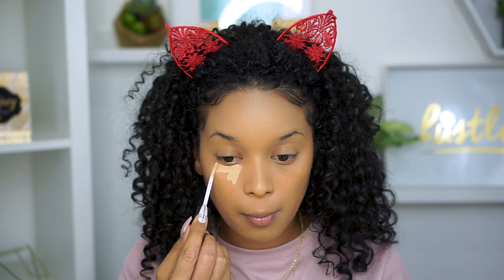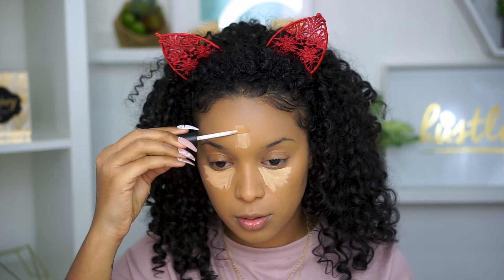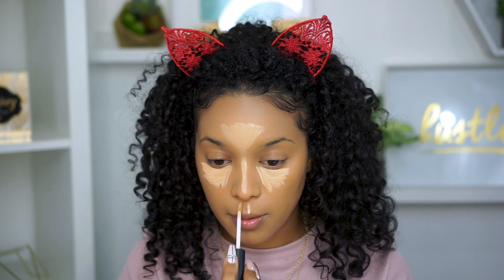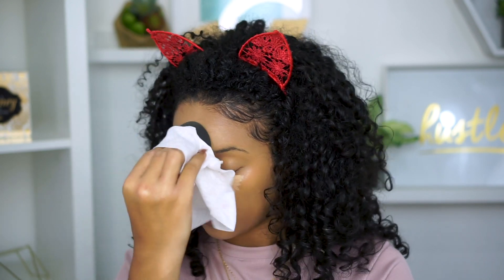For a concealer, I'm going in with the MAC Cosmetics 24 Hour Concealer in the shade A78 and putting that on all the high points of my face — so under eyes, forehead, nose, cupid's bow and chin — then patting that in with my beauty sponge.